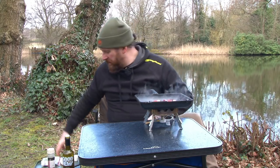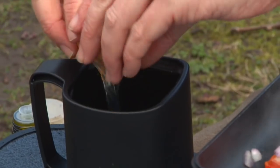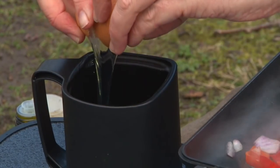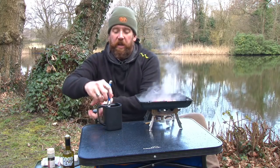Now while that's cooking, because this is a frittata, I'm just going to get the eggs ready. We're going to crack all these eggs into a mug and give them a good whisk.